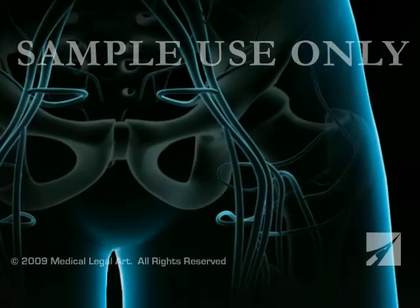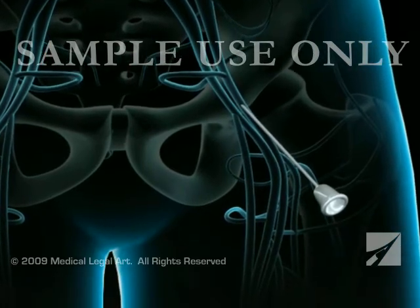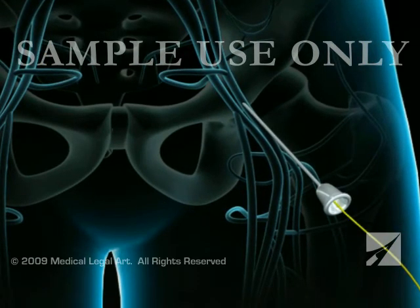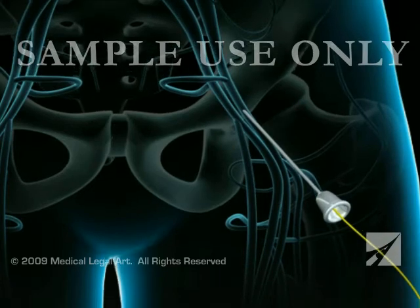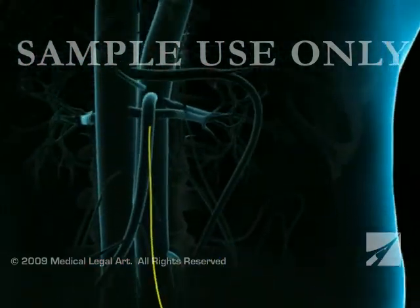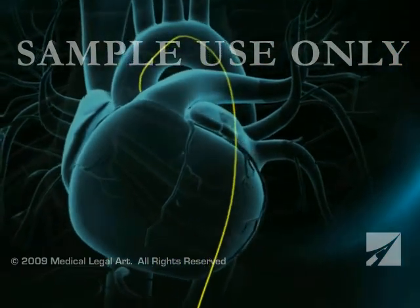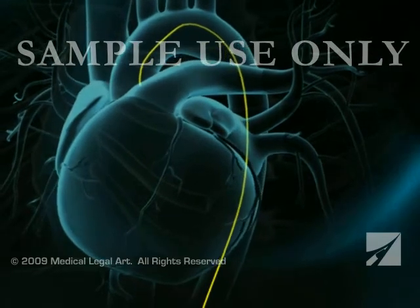The doctor numbs the skin in your groin area and inserts a needle into your femoral artery. Once the needle is placed, a guide wire is passed through the needle and gently guided through the arterial system to the heart. The needle will be withdrawn and exchanged for a small flexible tube called a sheath, permitting access to your femoral artery.